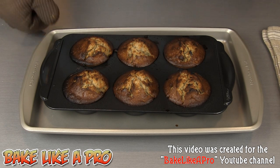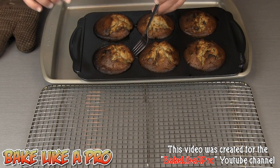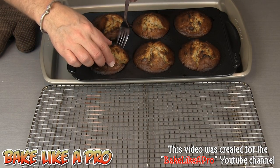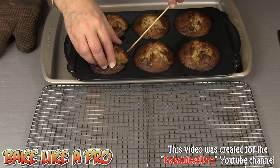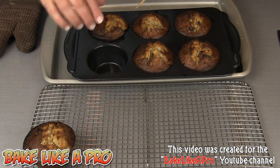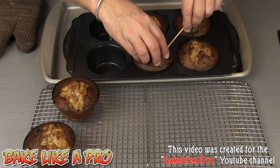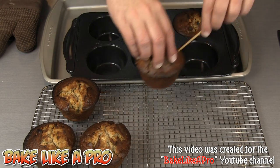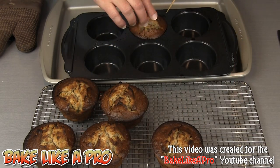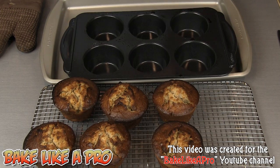We'll get these out of here. Hopefully they will just come right out because we sprayed our pans really well. I'll use my little skewer to get those out — they're not too bad. Oh, they do smell really good though. Yeah, 5 minutes less would have been perfect. So if you try this recipe, make sure you do them only for 20 minutes.